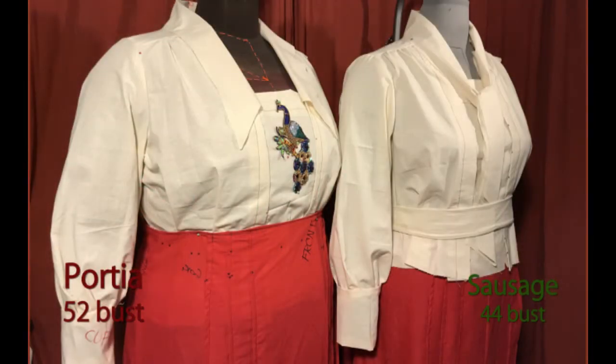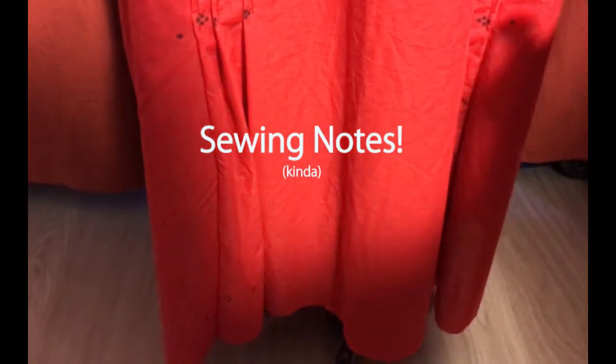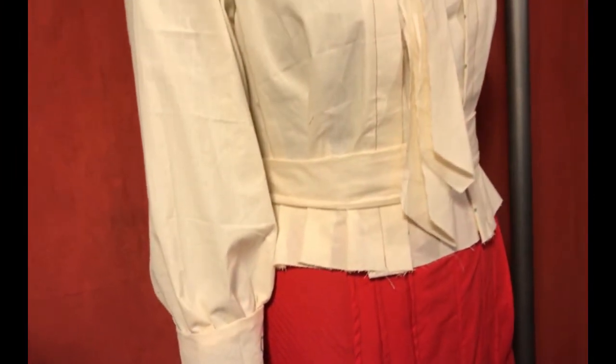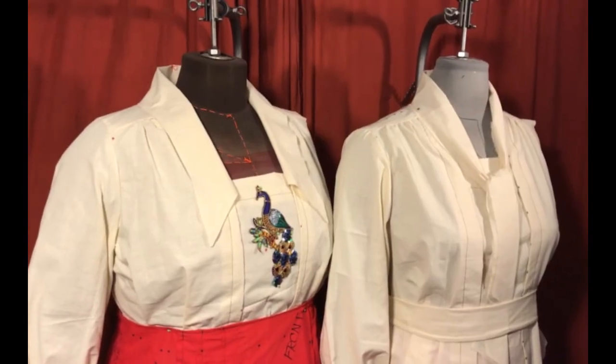Ideal placement for the pleats is the same as the blouse, with the center front pleat of each side being in line with the apex of your bust. I am really excited about this pattern as it is one of my most complicated yet. I am personally going to make this for Halloween, as I'm planning to go as a Gibson girl.